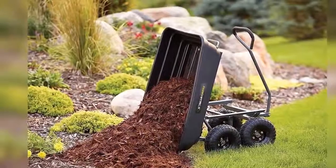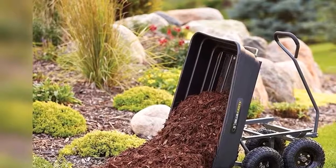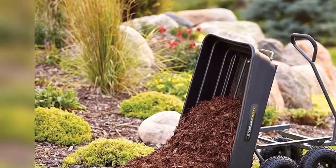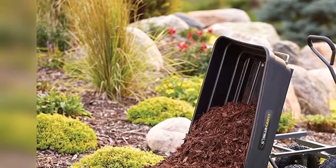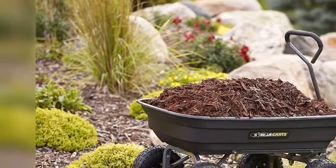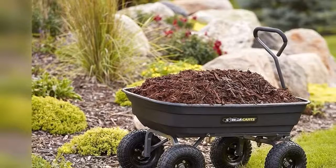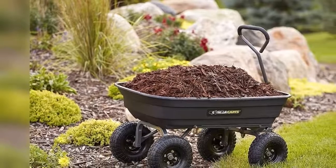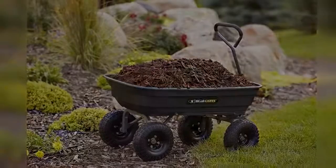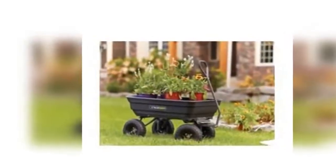Patented quick-release dump feature makes unloading quick and easy. New frame design reduces assembly time while offering improved maneuverability and ground clearance. Durable 38.7-inch by 20-inch rust-proof poly bed and 10-inch pneumatic tires. Padded pull handle makes it easy to pull up to 600 pounds. One-year limited warranty.